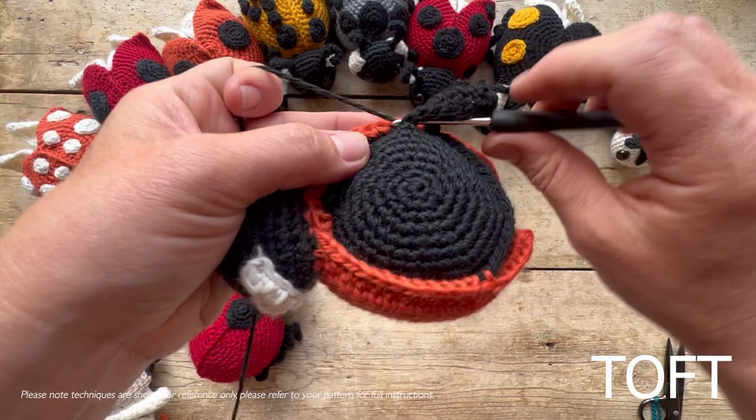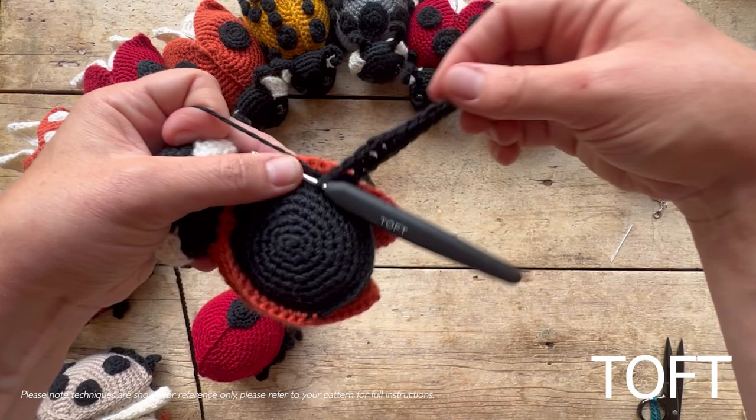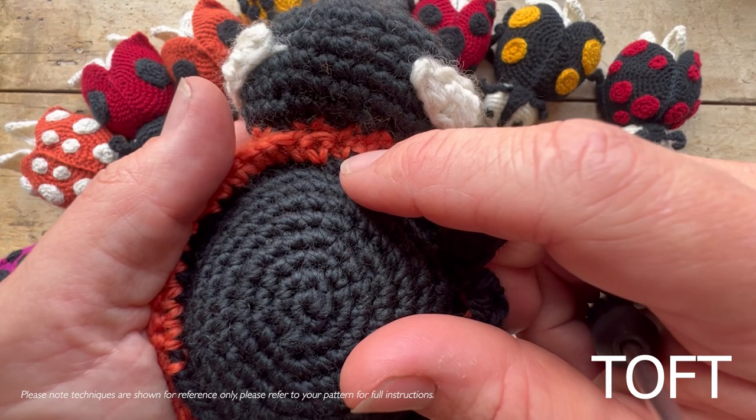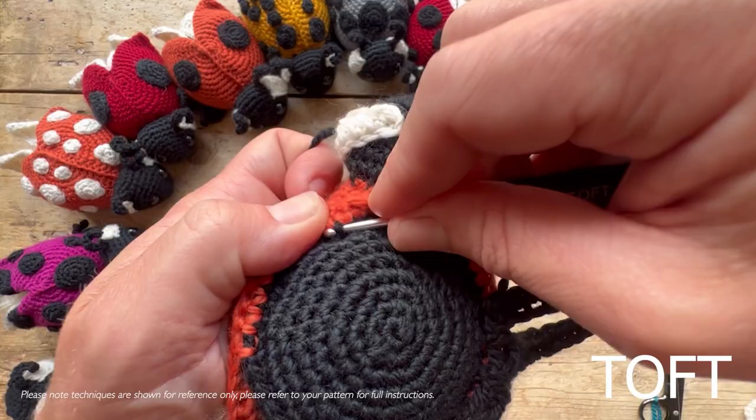Slip stitch each leg in, immediately chain to work your second one — that's how you move along. Miss two stitches for the first two legs and one for the third. After your first set of legs, miss twelve stitches, then slip stitch in on the other side and work in reverse order — smallest first, then medium, then large — to finish adding the legs.